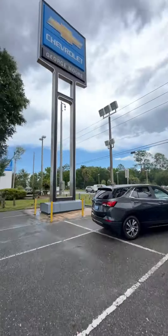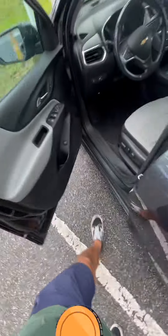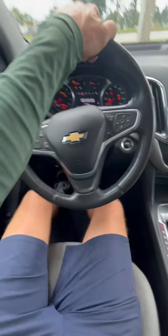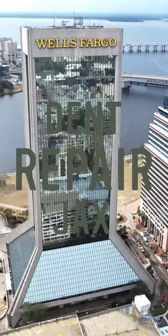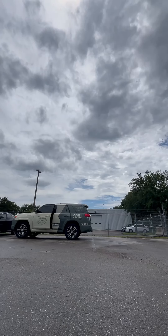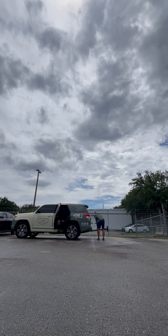My goal for my paintless dent removal business today is to make 1,000 gold coins, and I'm going to try to make 75 gold coins right here at my local Chevy dealer, helping them get their inventory looking as best as possible so that when you buy a car from them, it looks perfect.